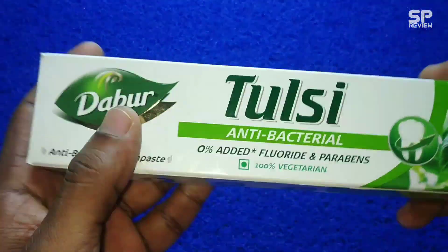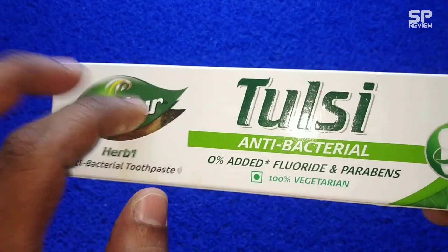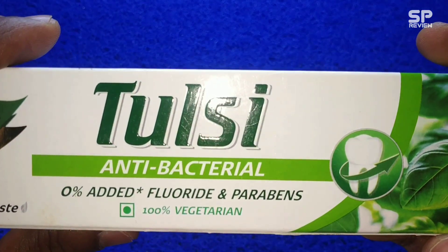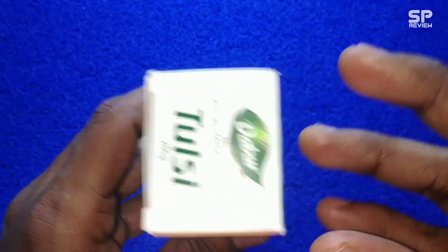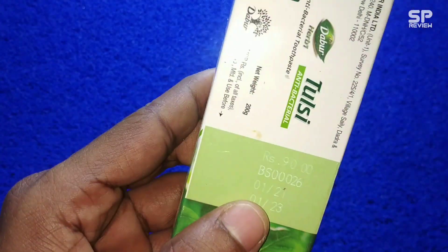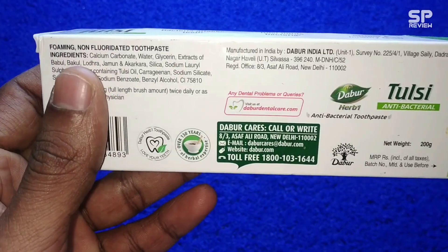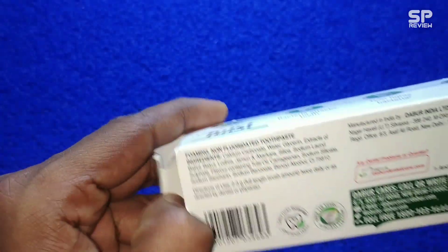Hello family, welcome back. Today we are going to review a toothpaste — that is Dabur Tulsi antibacterial toothpaste. This one is 100% vegetarian and costs 90 rupees for 200 grams. Let's check and review this Dabur Tulsi antibacterial toothpaste.